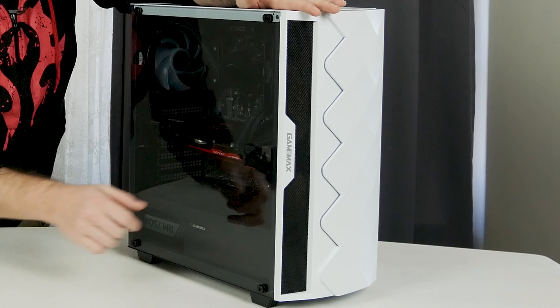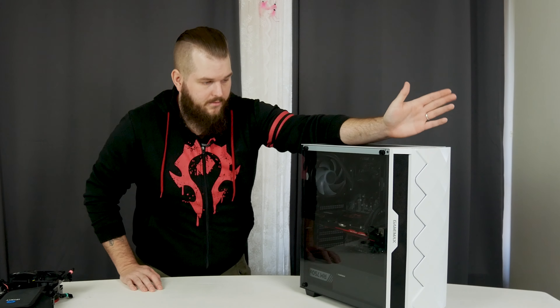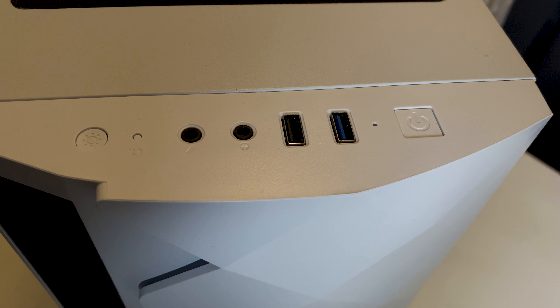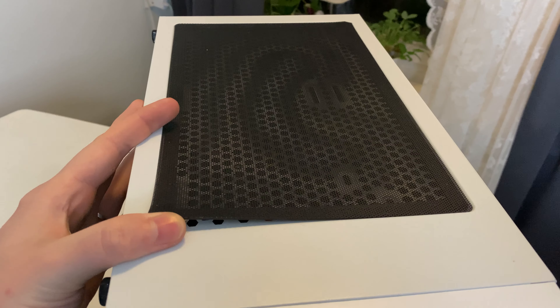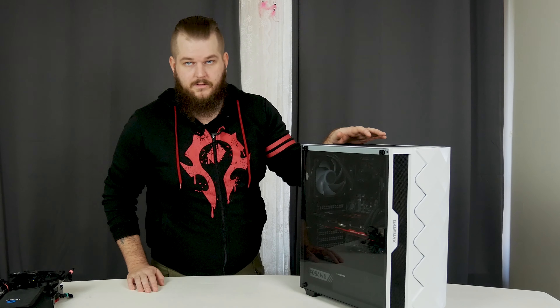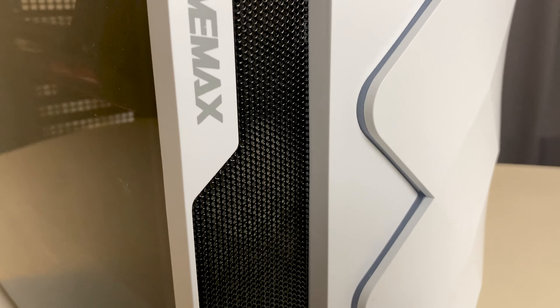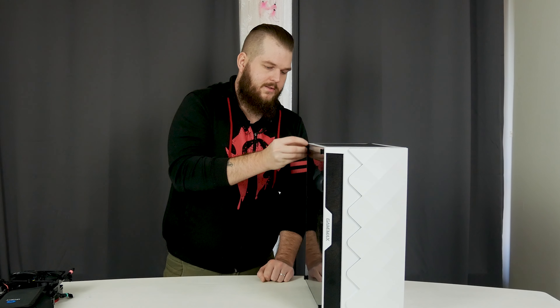In the front you can fit three 120mm fans or up to a 360mm radiator. On top you get a power button, USB 3.0, USB 2.0, microphone and headphone jacks, and an LED button to change the RGB. You get a dust filter on the bottom for the power supply and a dust filter on top, but no dust filter in the front as that would restrict airflow. There's a little mesh front, and you can fit long graphics cards.